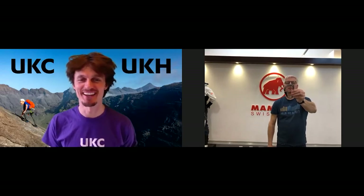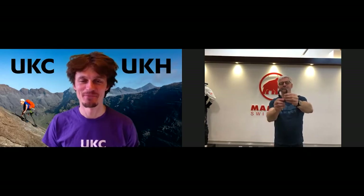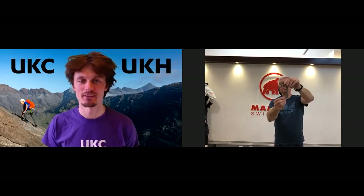This is the Workhorse — it's our strongest carabiner with a 27kN breaking strain lengthways, or 12kN across. It's pretty bad news if you started generating 27kN. So that's the new Workhorse, the big one.